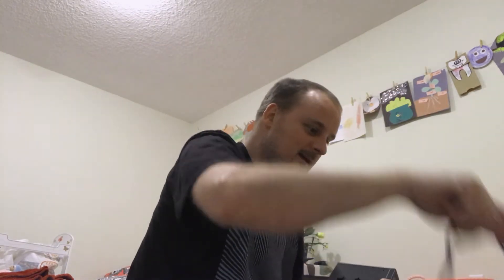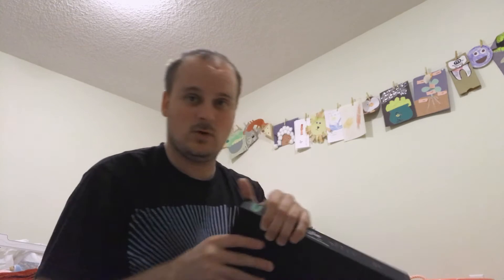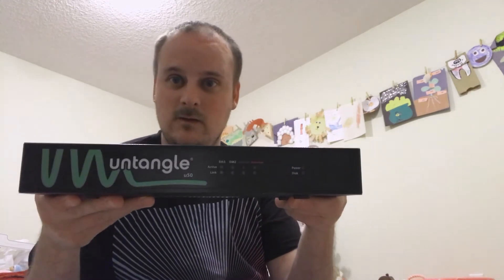Right now I'm going to show you guys what's in the box. Pretty basic: a small power supply and the actual fancy UTM.